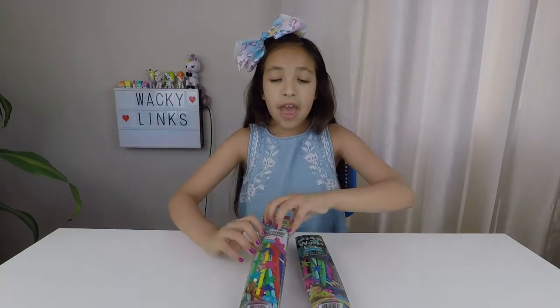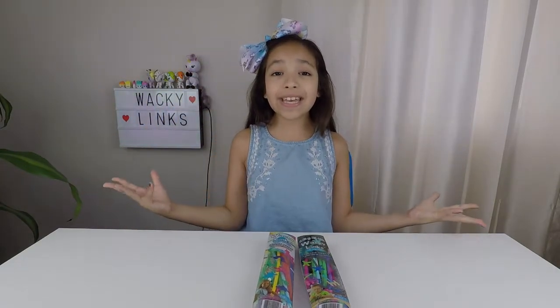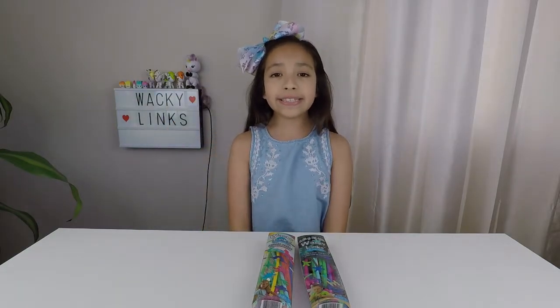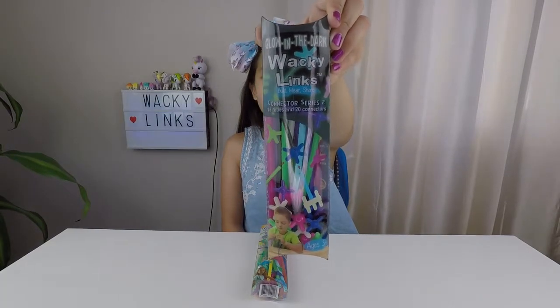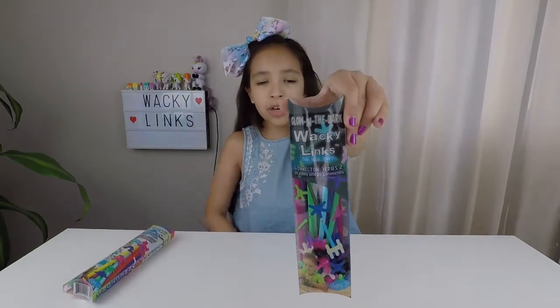My favorite. Thank you Wacky Links for sending me this awesome package. I will leave a link down below to Wacky Links. The Wacky Links include 15 tubes and 20 connectors. Now let's get opening — I'm going to start with the glow in the dark.